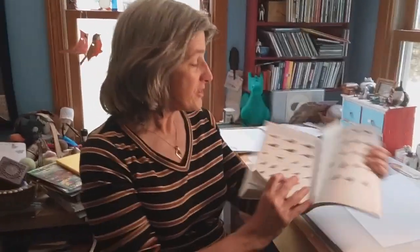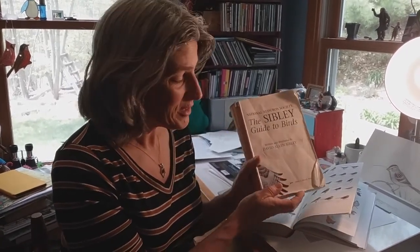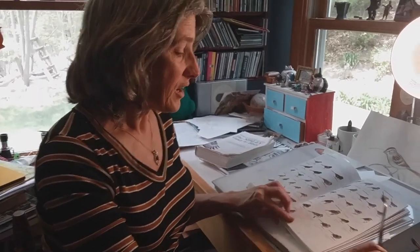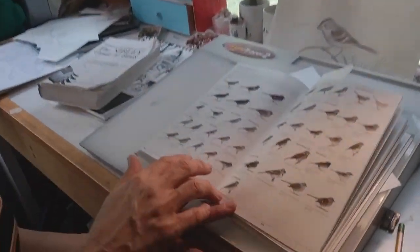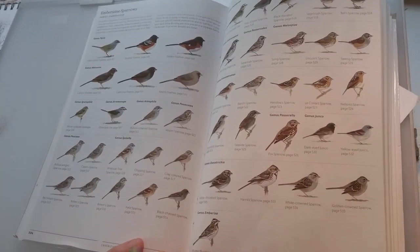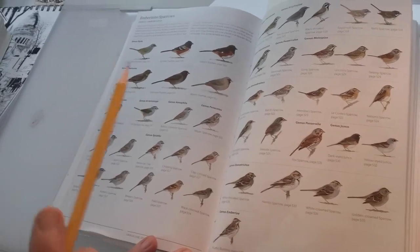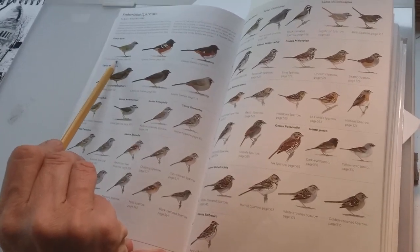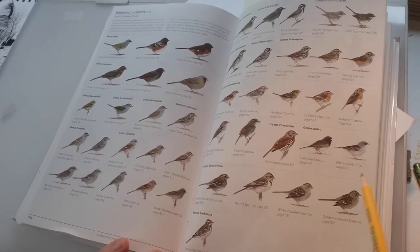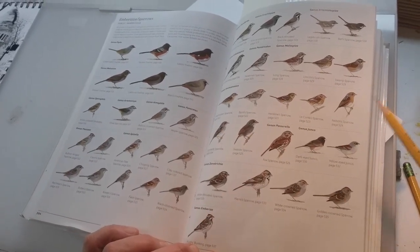Let's check out a field guide — specifically my new Sibley field guide. But first I want to show you my old Sibley field guide. This is the book I used when I wrote my own book, Look Up. And as you can see, the cover came off — I opened and closed it so many times. The reason I really love the Sibley guide is that he groups all the birds in whatever family it is together on two pages so you can look at them all. These are all the birds in North America that are in the sparrow family. And some of them even are not technically sparrows.